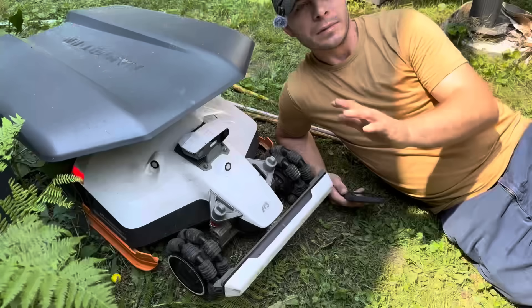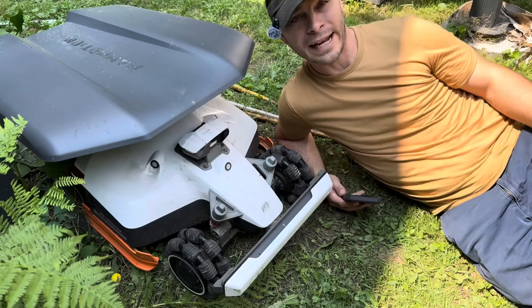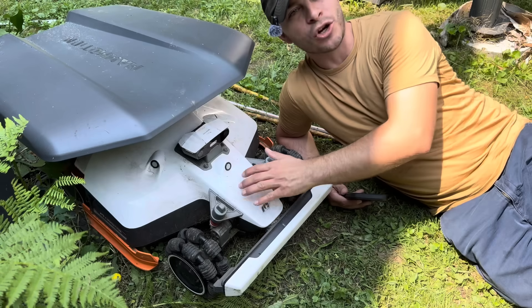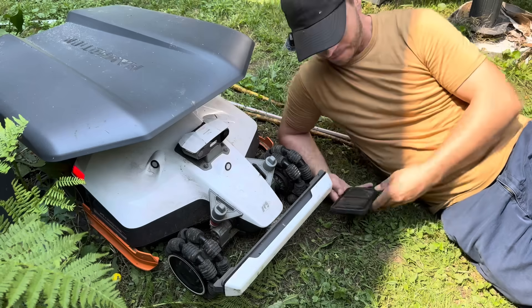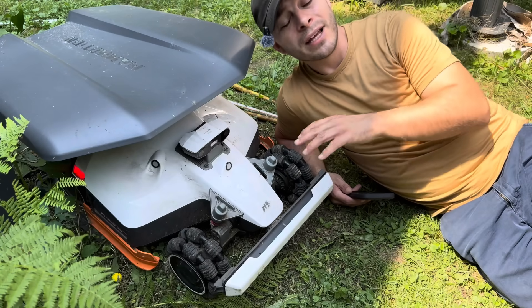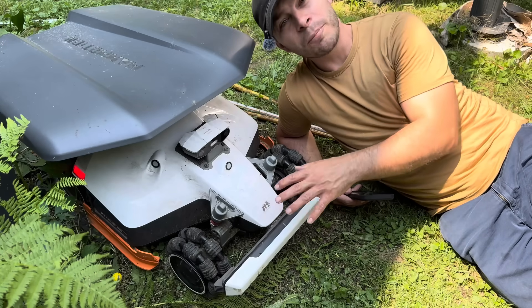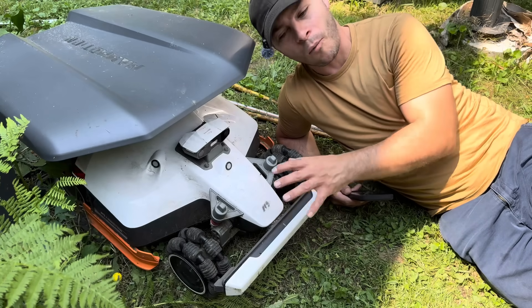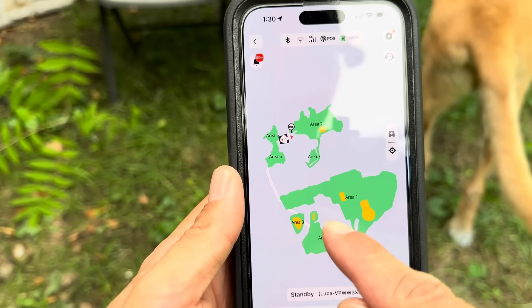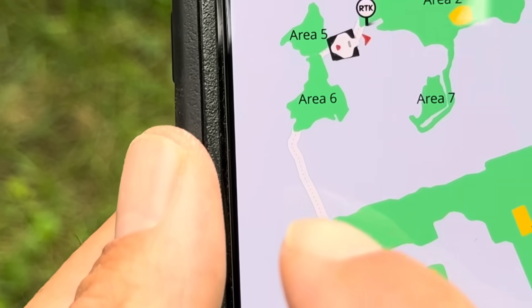I got the biggest model of Luba that they sell. This will map 2.5 acres of land — it won't mow all of it at once because it needs to come back and recharge, but you can set tasks to go out and do that. What makes this really cool is I mapped my neighbor's yard. Last year the husband had bypass surgery on his heart so he wasn't able to mow his yard, and when I upgraded to a robot lawnmower I wanted one that would do both of our yards. Right here is my yard, here's my neighbor's yard, and this is the path from my house to theirs.